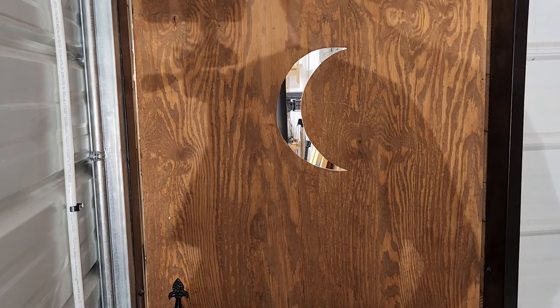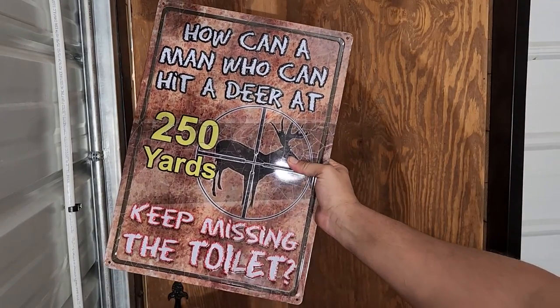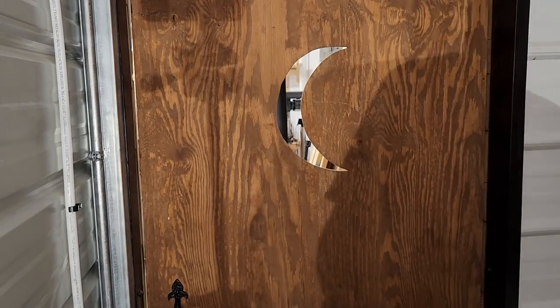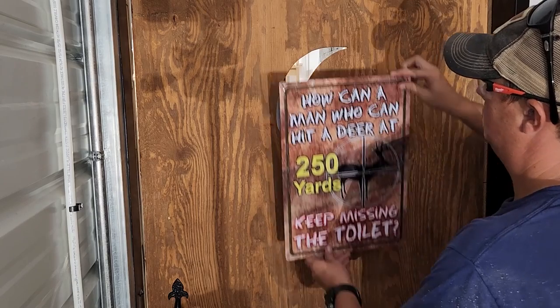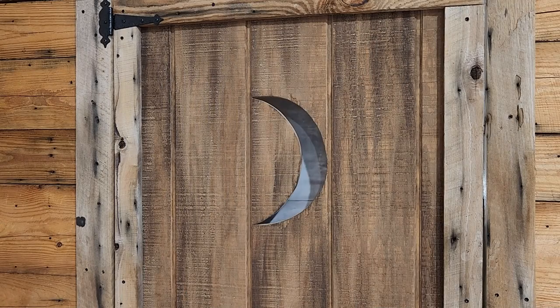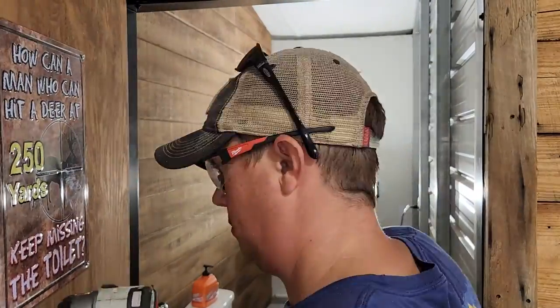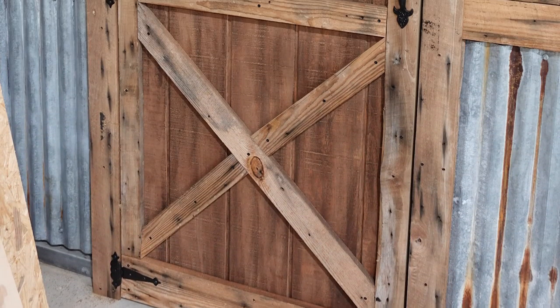Since mine is a bathroom door, I can't leave the moon-shaped opening exposed because you'd be able to see right through into the bathroom. One really cool solution I found is to mount a cool metal sign on the inside face of the door that, when screwed into place, covers the moon-shaped opening and gives it a nice galvanized metal look from the outside that matches the wall surrounding the door perfectly.